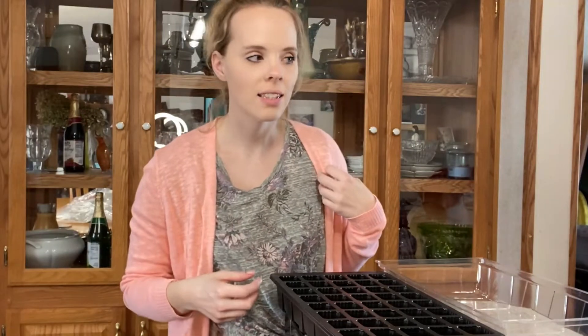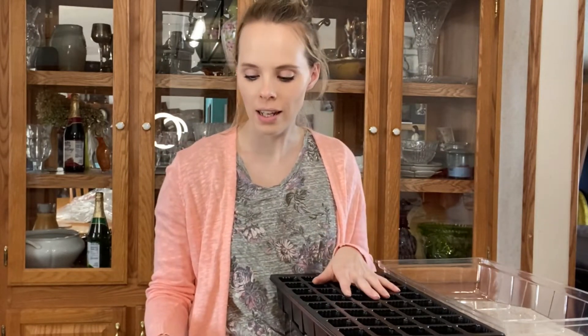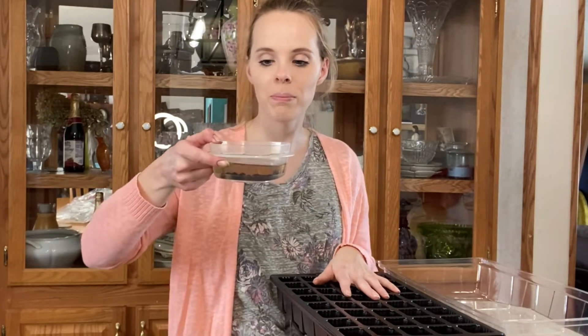Okay guys, it is the next day. My growing room where I normally plant everything — the light somehow isn't working. I checked the light bulbs and checked the breaker box, but for some reason the light's just not turning on. It's not bright enough in there to film, so I brought you to my kitchen and we're just going to continue planting up the canna lily seeds that we soaked yesterday.